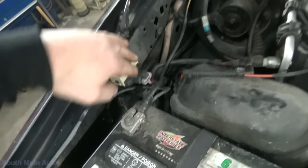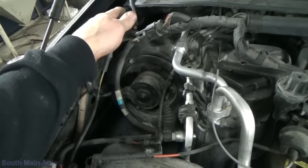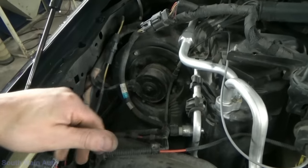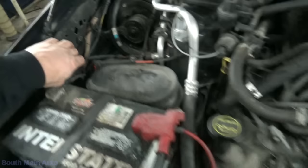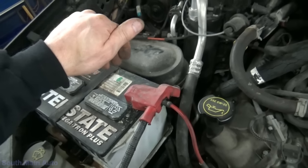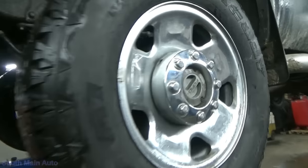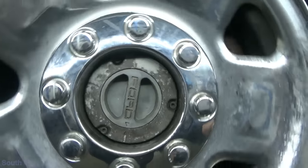These solenoids on some of the older ones were actually mounted up here on the firewall, and they had a big issue with them getting wet. But being that we had some ratcheting underneath, we're going to assume this works. We're going to go underneath and just check for vacuum at the hubs.